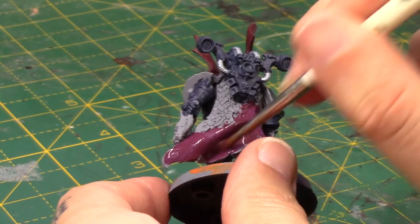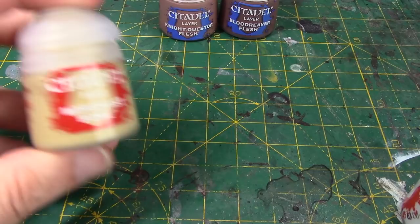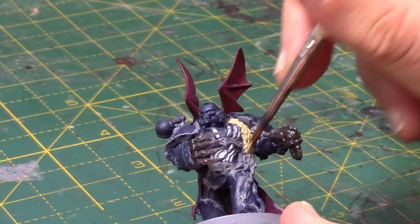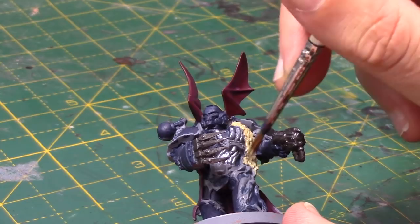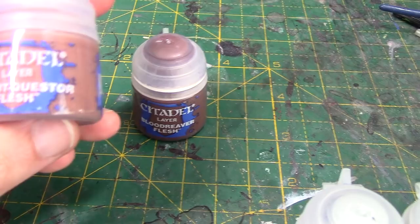Now we have Morghast Bone. Whether this will be a staple base colour for doing bones remains to be seen — I quite like using Rakarth Flesh — but it's more of a browny, bony colour. It'll have lots of uses and should be quite good for terrain. And then we have a couple of darker flesh tones. Blood Reavers Flesh could be a good highlight for the Katachan Flesh, and if you want to do further highlights, you've got Nightquest Flesh as well. If you're doing a darker tan or just an all-around darker flesh tone, there are now paints for that.